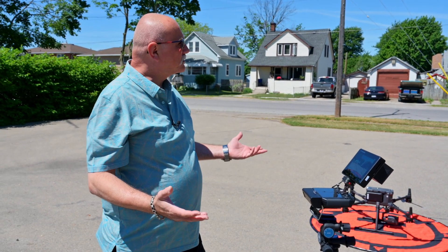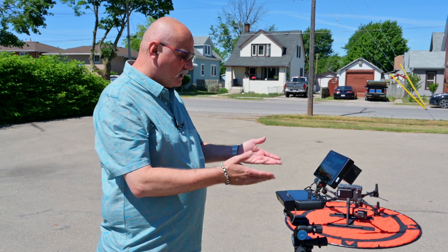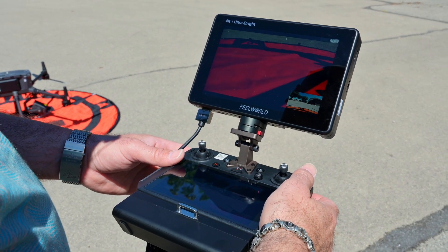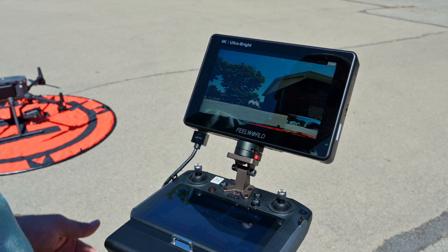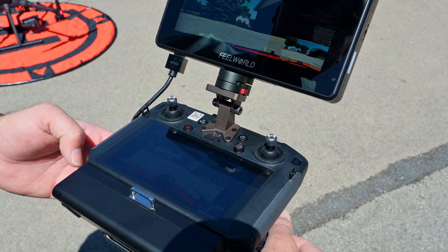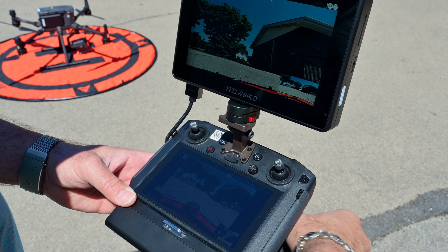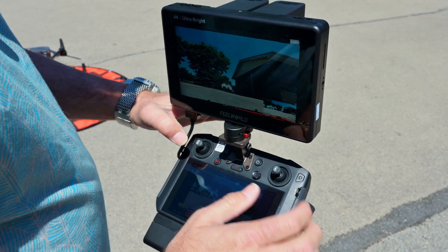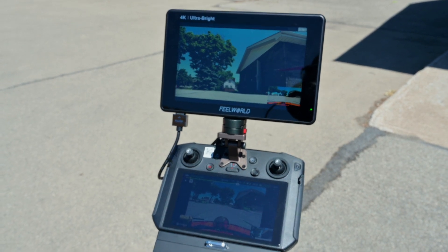How bright is it? Let's go outside and find out. We're now outside — it's a bright sunny day, almost noon. Our copter is ready to go and our screens are lit up. You're able to see exactly what you're recording in high-noon sunlight. Yes, you can still see it on the controller, but if you angle the controller down a little bit it becomes harder and harder to see — the glare is pretty nasty. We simply adjust our upper screen and the difference is staggering, as I'm sure you can tell in the video.